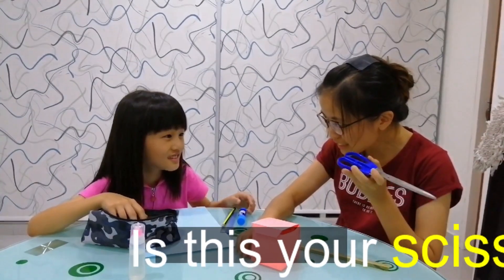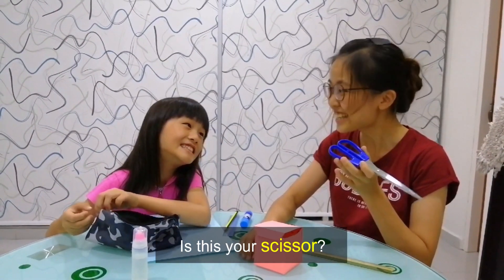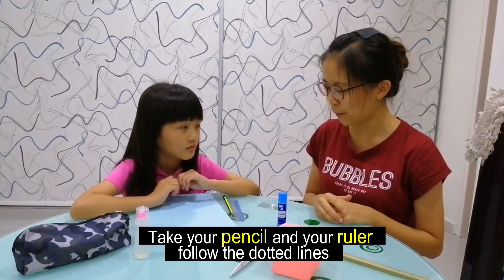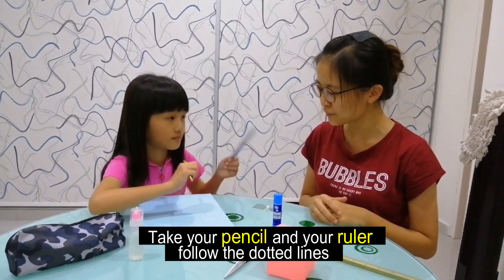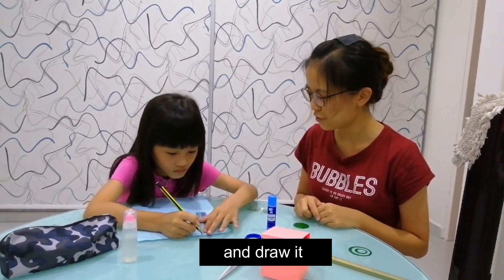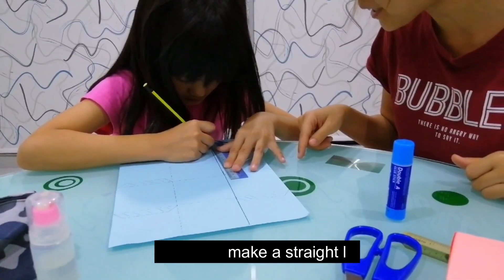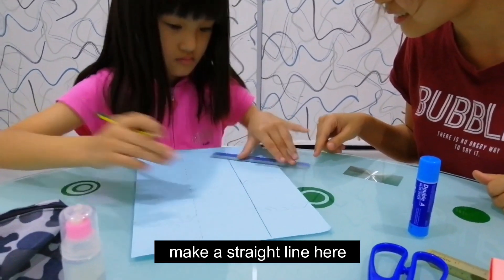What? This is your scissors. Now, take your pencil and the ruler. Follow the dotted line and draw it. The dotted line and make a straight line here. Okay.